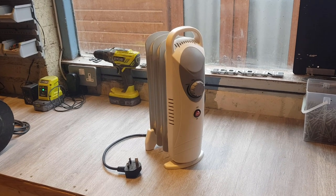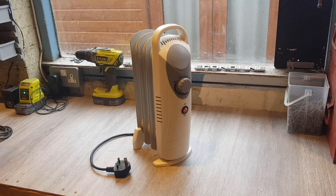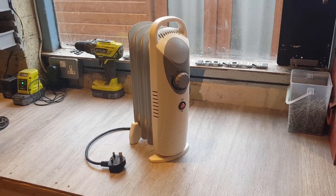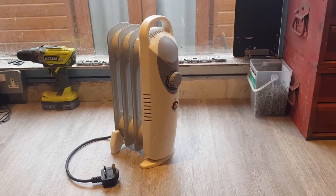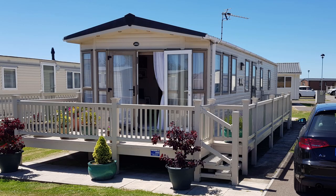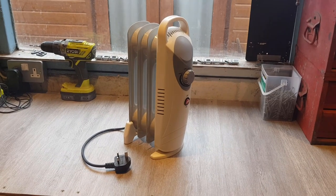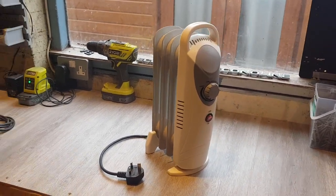Hello again everyone, another video this week — we're doing well. I thought I'd show you this little heater that we've got. We've had this for some time; we used to have it in a static caravan we owned in Lincolnshire. We used to leave it on during the day just to keep the bedroom warm — keep the cold off — sort of supplementing the central heating in there.